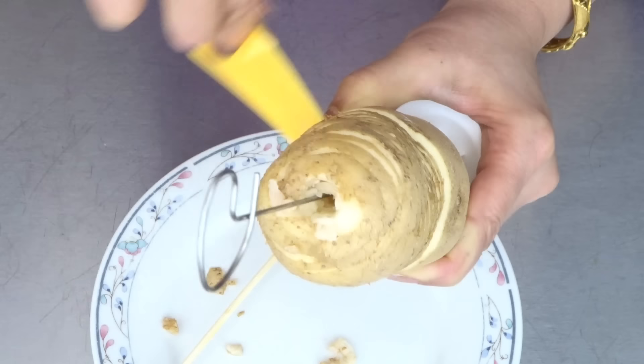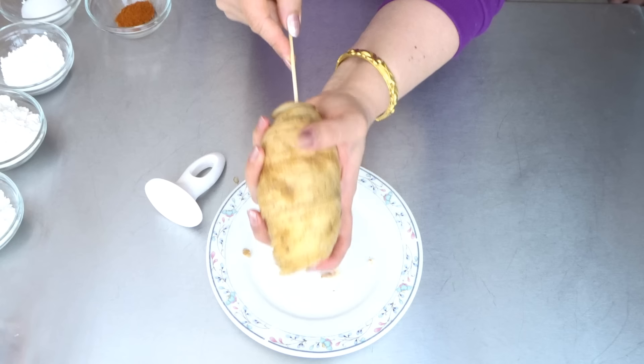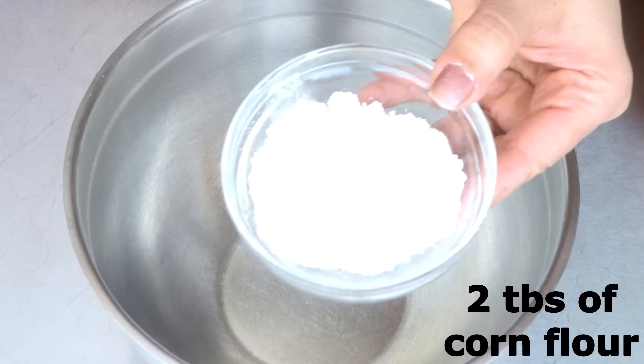We are done cutting the potatoes. Take the cutter out, insert a wooden stick, and place our potatoes in cold water. Now let's make our wet batter — 2 tbsp of corn flour.